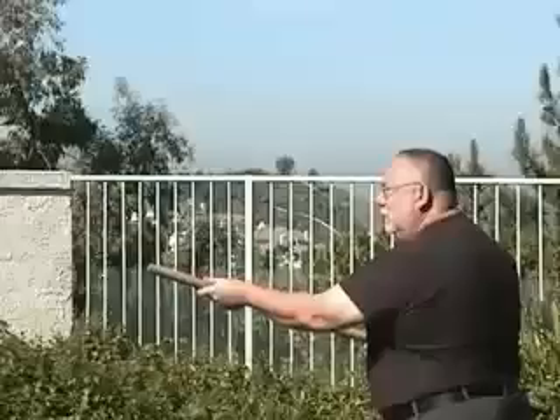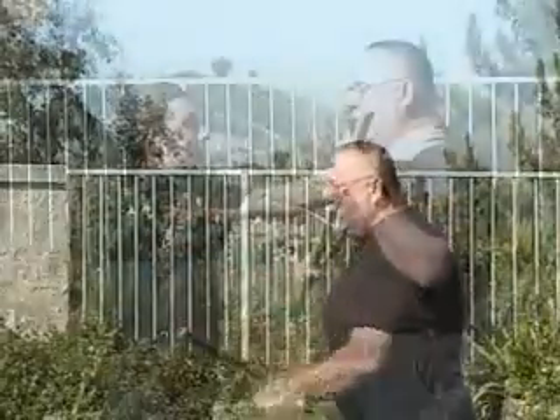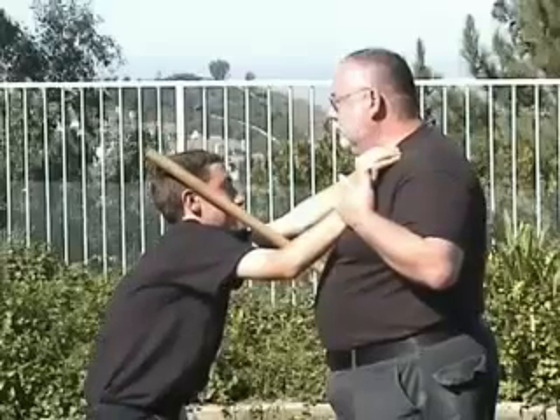It is a fantastic double DVD series that I will take you through all that you need to know to become very proficient with a Hanbo. Personally, I have used it to defend myself, and I can attest to you that it saved my life.